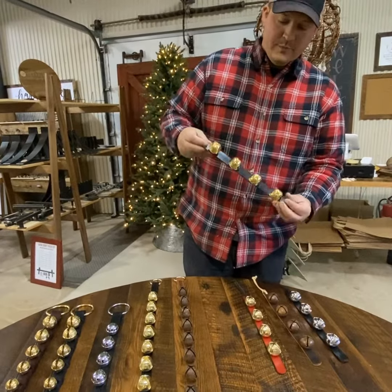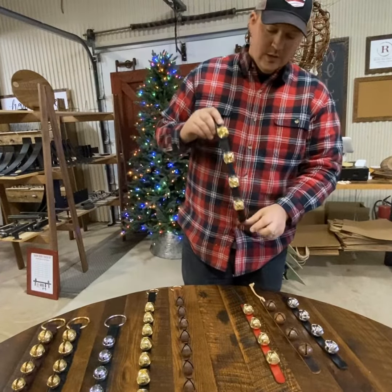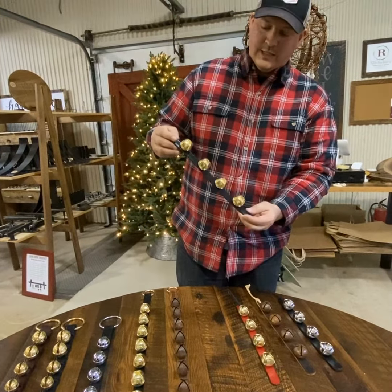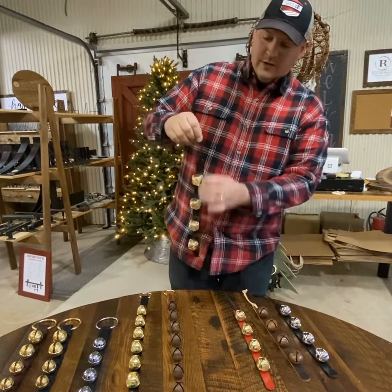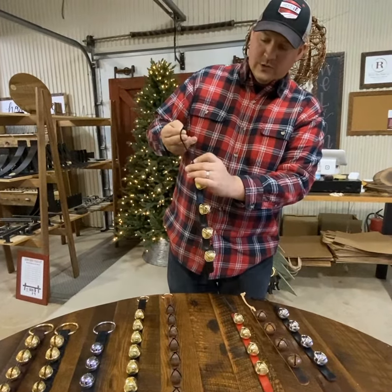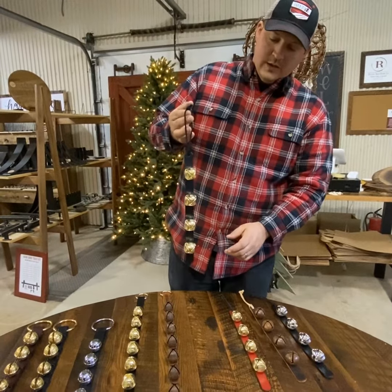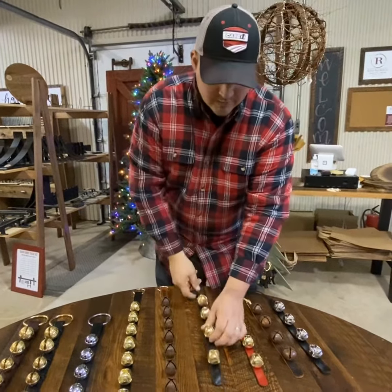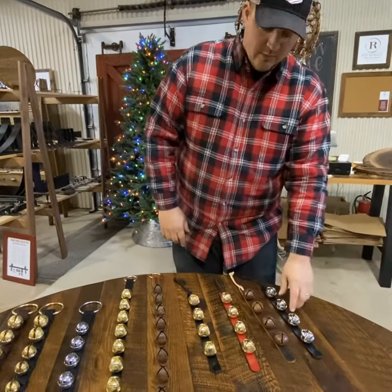Our most popular bell is the four bell. This is brass plated metal. People are frequently asking about the sounds. These have a leather hanger to put on your door handle or on another hanger. These are all made by the Amish, and we offer them in red as well.